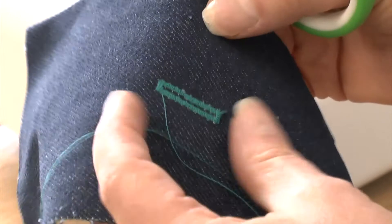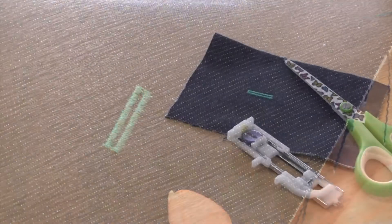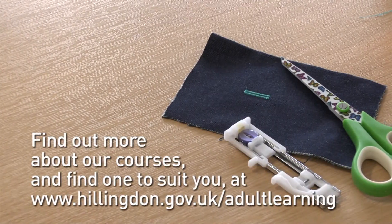Just trim off your threads and that's it — you have an automatic buttonhole.